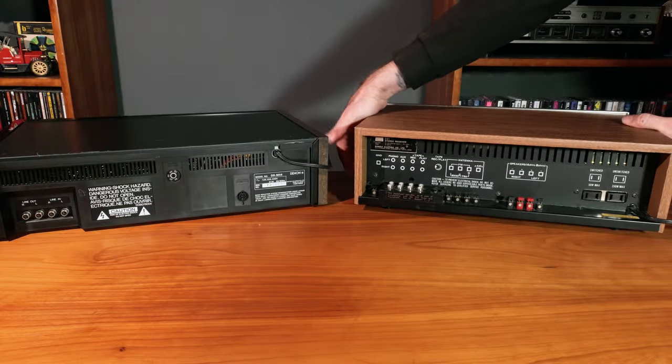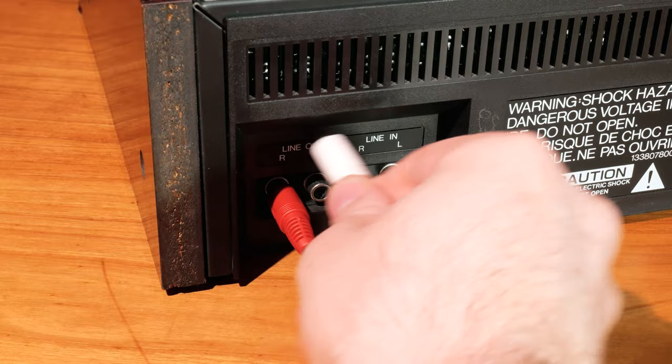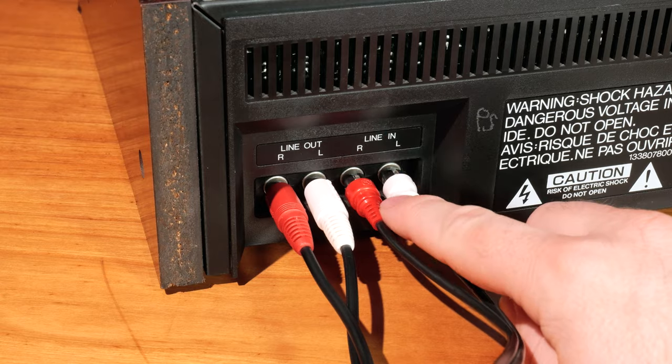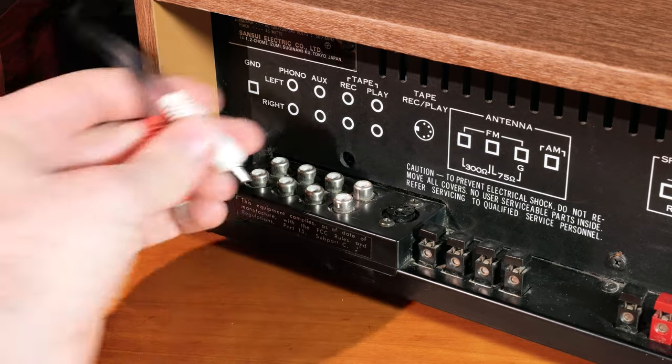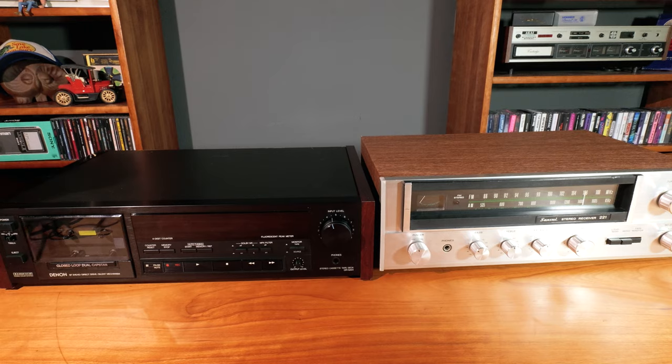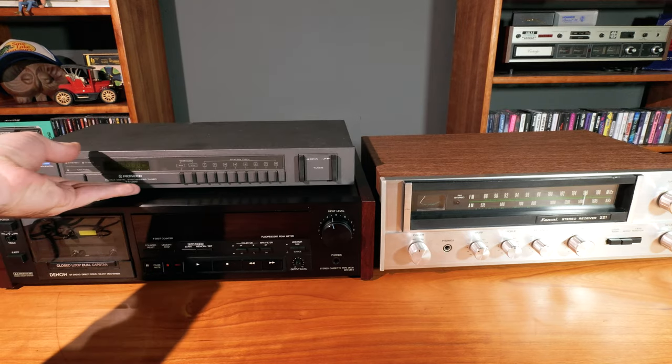Let's talk about recording, but first let's make sure it's hooked up properly. The line out jacks on the deck should be hooked to the playback jacks on your amp, and the line in should be hooked to record. If your amp doesn't have a tape monitor function you can hook it to the aux port and use it for playback only, or you can hook whatever equipment you want to record from directly to the line in jacks, though it's not ideal.